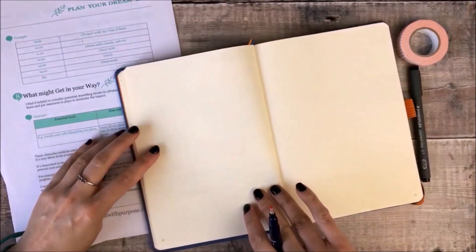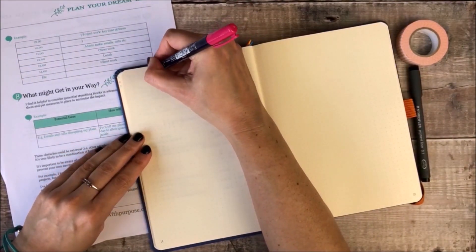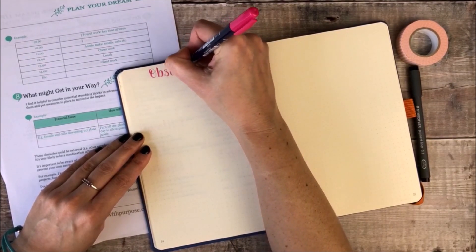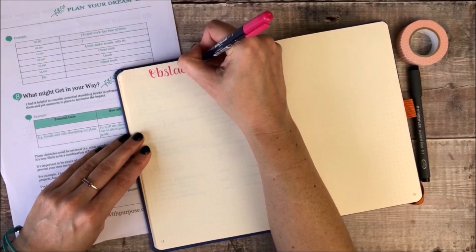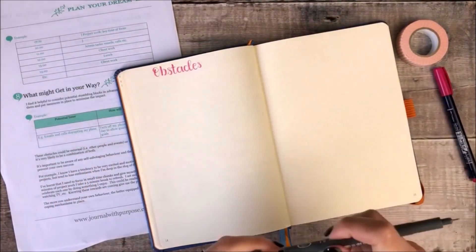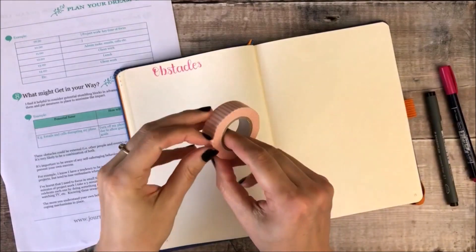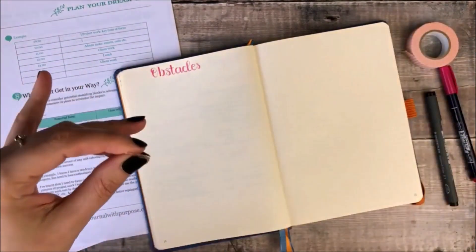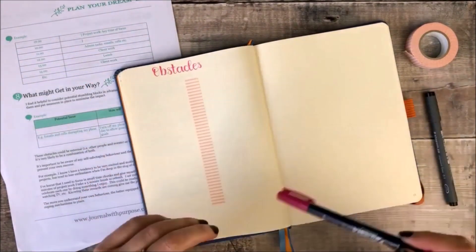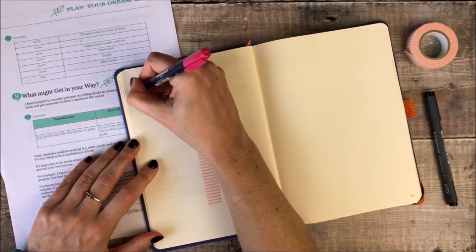In this lesson we're going to look at the dreaded obstacles that will no doubt crop up once you start trying to work your way towards a better life. There will be obstacles that you can probably already foresee and some that you can't, and there'll no doubt be a combination of things that you can do something about and some that you just have to roll with.